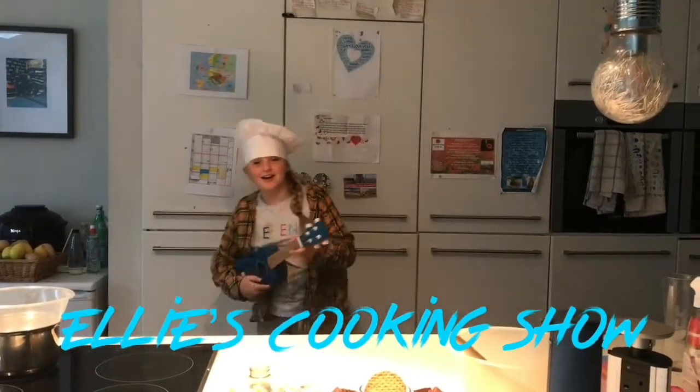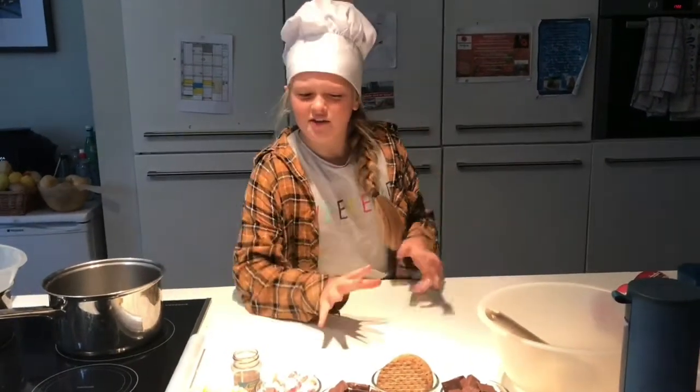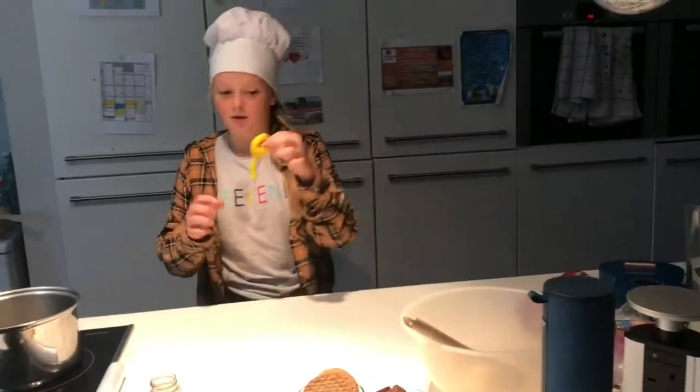Welcome back to Ellie's Cooking Show with Ellie. Hi guys, today we're going to be making Rocky Road with a twist. It's going to have a notch in it, but not an actual nut because I'm allergic to nuts. So what we're going to do is make a big one.